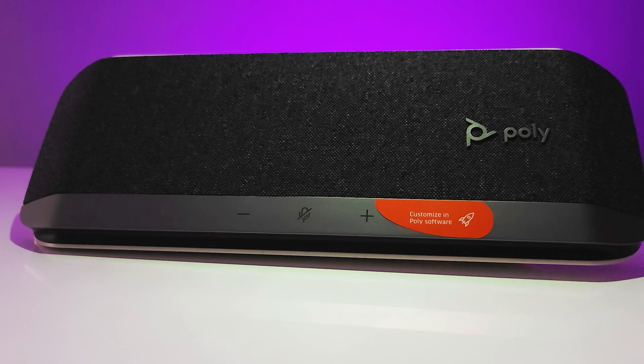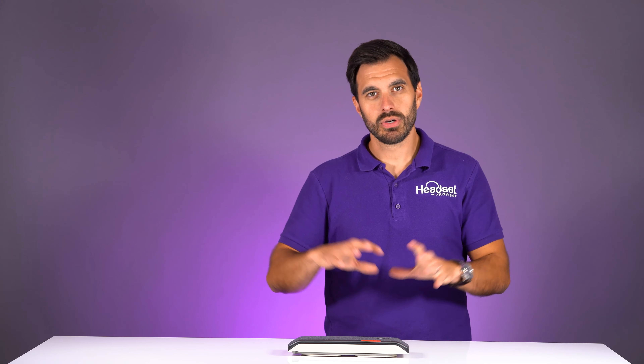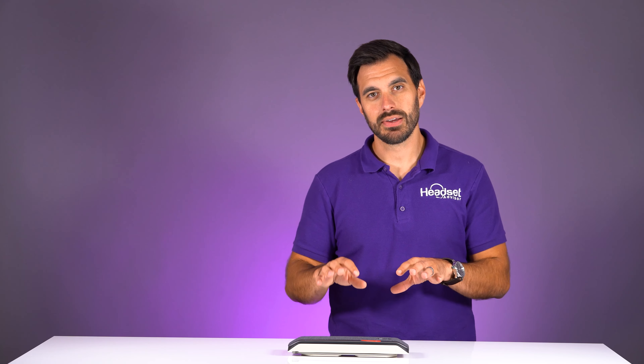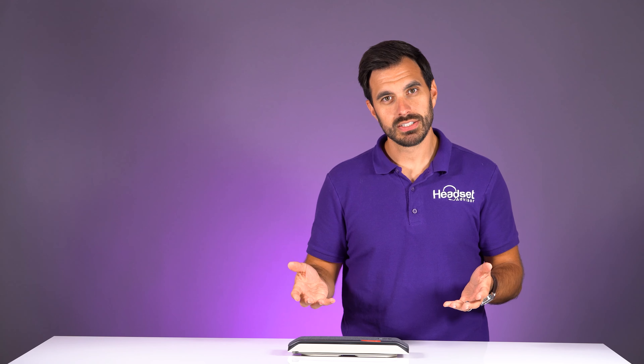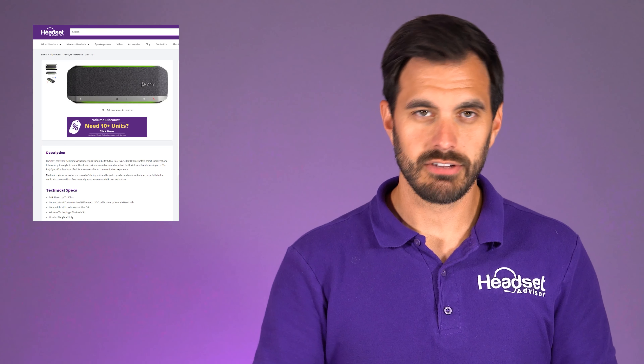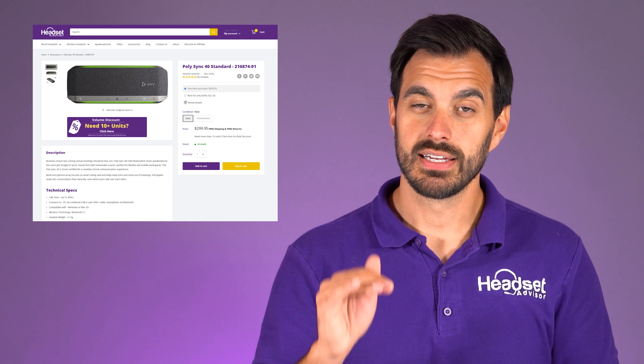Overall, if you're looking for a speakerphone to connect for Zoom, Skype, RingCentral, Microsoft Teams, or any platform on your computer or mobile phone, this is going to give you an awesome audio experience. The PolySync 40 starts at $299.99. Use coupon code YouTube — all one word — to get the best discount on our website. You can also get the Sync 40 Plus, which includes the Bluetooth USB dongle so you can wirelessly pair this to a computer that doesn't have built-in Bluetooth.